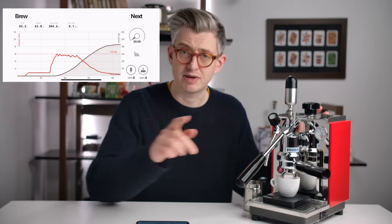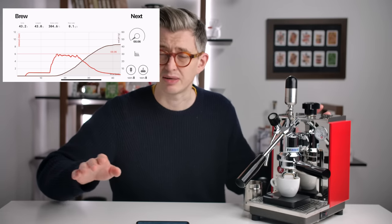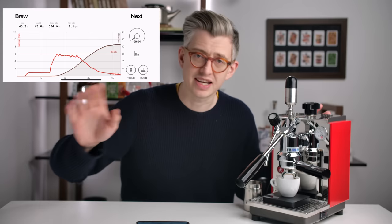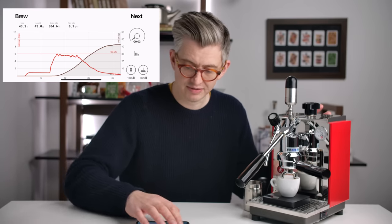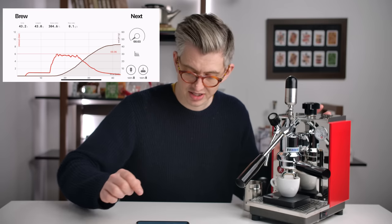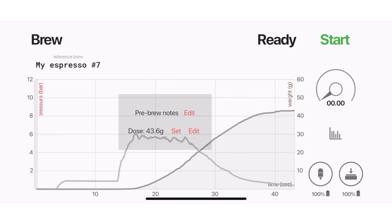Now if this just so happened to be the best espresso of my life — which is not impossible — I can save this profile. I can look at my history and set it as a reference. This means if I want to replicate this exact shot, I would need the same grind, same dose, all that kind of stuff. But I've got a template to work with.